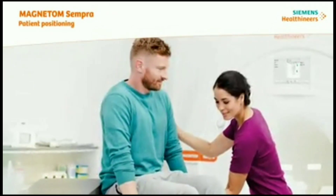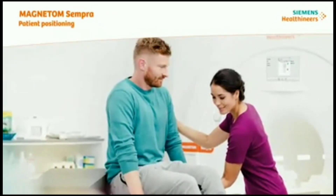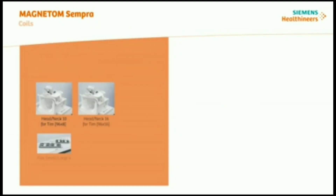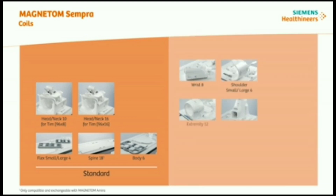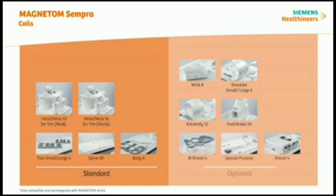With Magnetom Sempra, you get a choice of different coils. Magnetom Sempra TIM 4G high-density coils are designed for high image quality in combination with easy handling. High-element coils increase signal-to-noise ratio (SNR) and reduce your examination times. All coils are lightweight and ergonomically designed to enable highest patient comfort. Some coils are also exchangeable with additional MR systems, like the Magnetom Aera and Magnetom Amira.